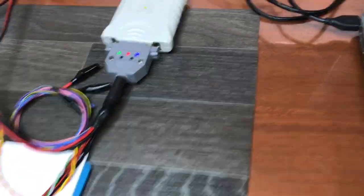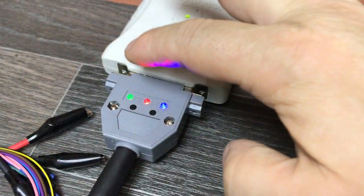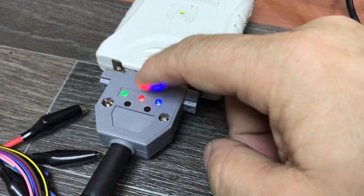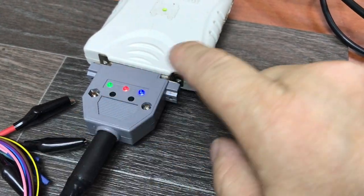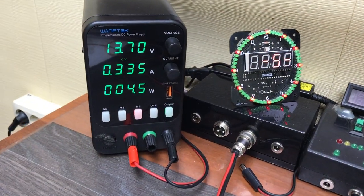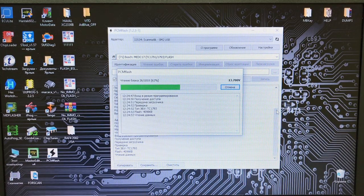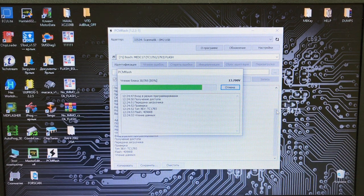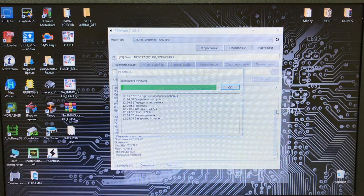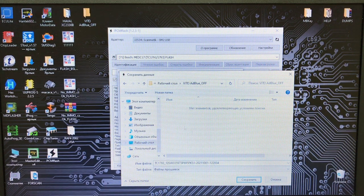Используем автоматическое питание. Он показал процессор 1793 — значит из списка нужно выбрать процессор 1793 Flash и нажать «Чтение». На адаптере Алексея Рыжкова загораются три светодиода: первый зелёный — питание адаптера, красный — автоматическое питание, и автоматически загораются boot-пины. Ток: 0,33 ампера — это нормально.